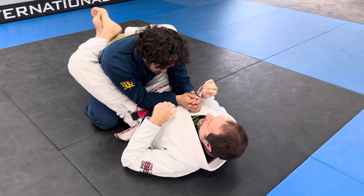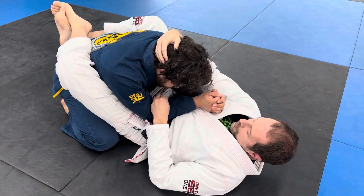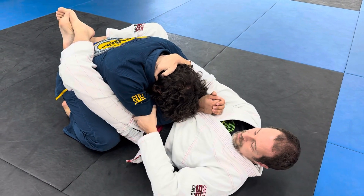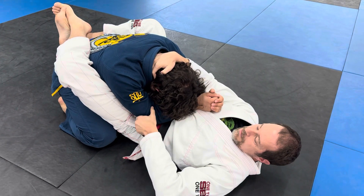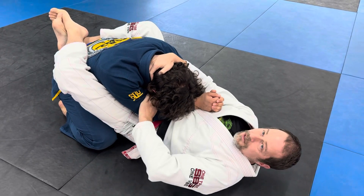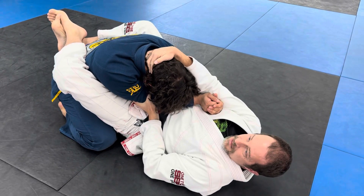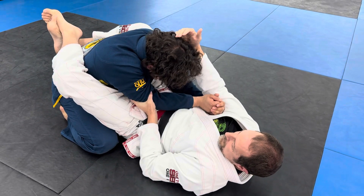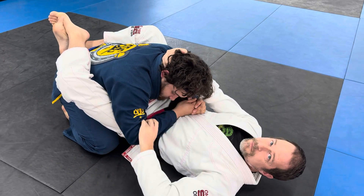One more time, just getting to the top block. I'm going to grip his head — not just holding his head, I want to push his chin onto his chest. When I grab the elbow, I want my thumb up and my palm up. This allows me to cinch it in nice and tight, whereas the other grip is harder to push with and turns my elbow out.